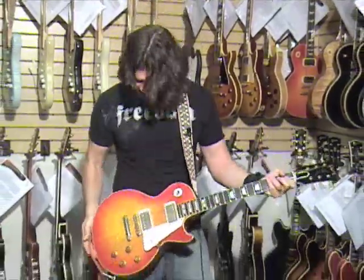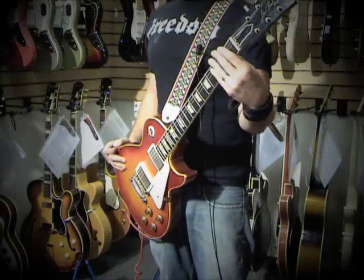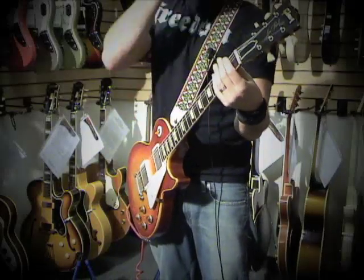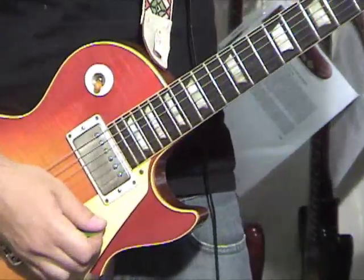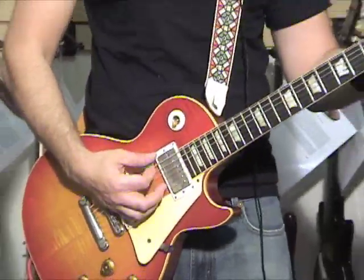So this is a flametop. It's a typical '60 profile neck, which starts at the first fret at .81, and then at the 12th fret it's .88. So that would be considered a thin neck. They get medium and fat after that, but this is a thin one.